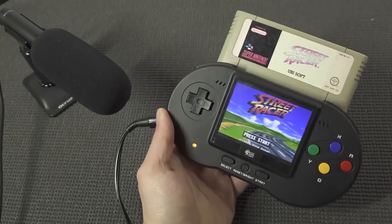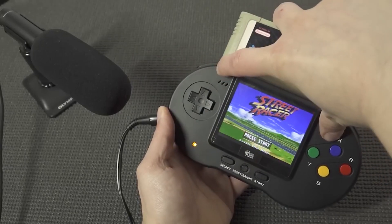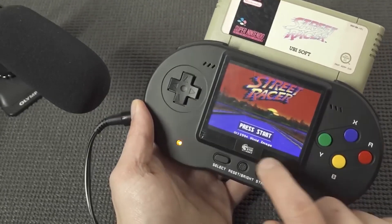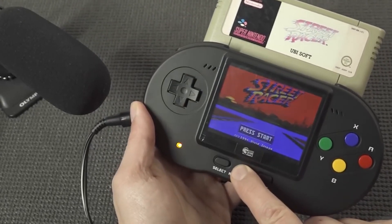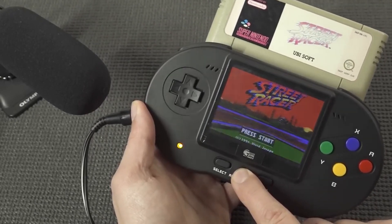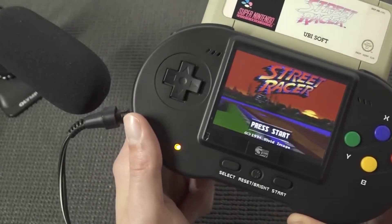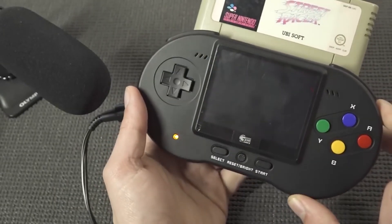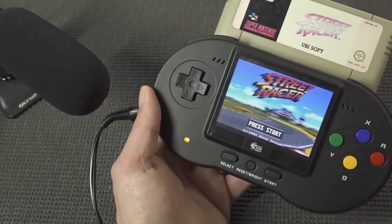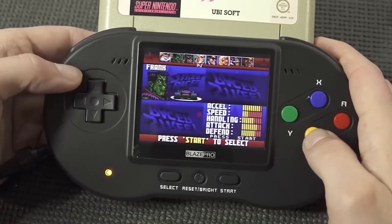The speakers are positioned at the front, which is how you want it on every handheld, but it's not really loud — quite disappointing. Taking a close look at the brightness, even that is not perfect. The camera picks it up a little better than it actually looks. I'm not very pleased when it comes to the audio quality — it's not loud — and the display is just okay.